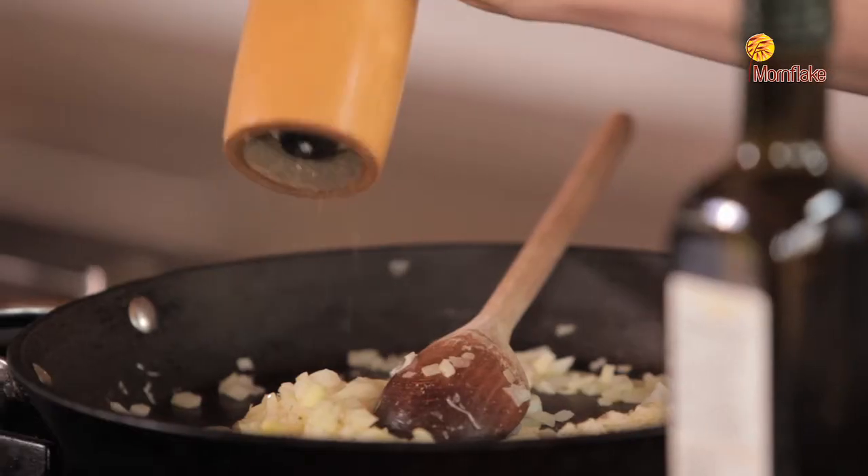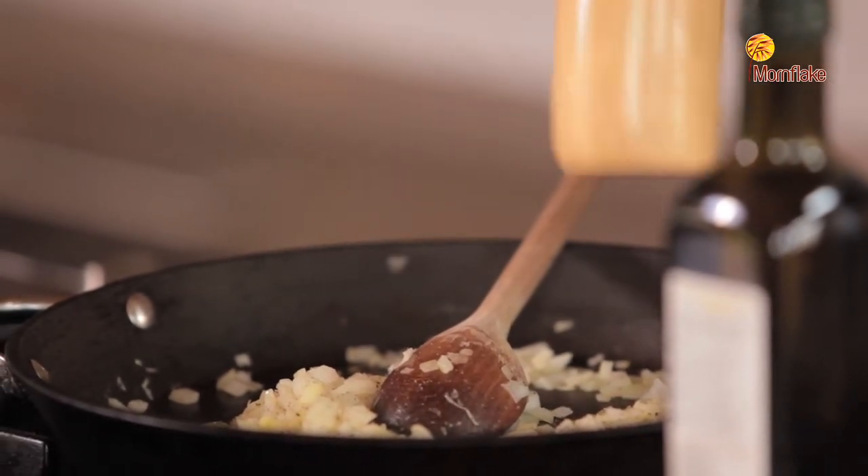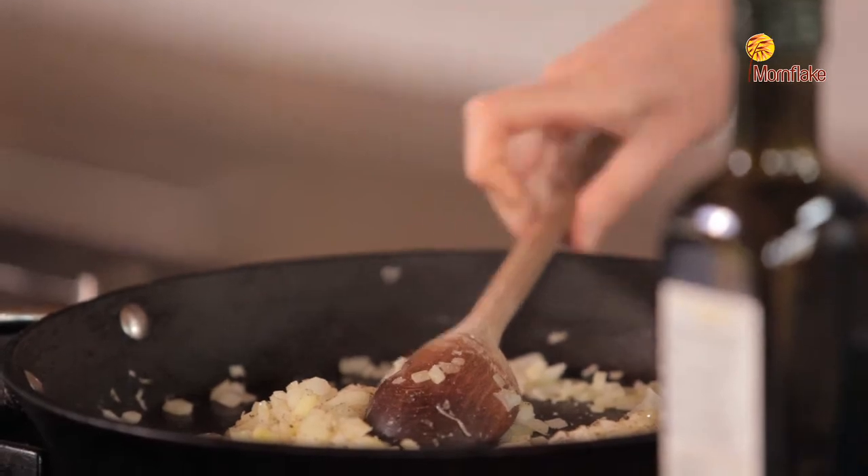I'm just going to start to season the onions with a really generous grate of freshly ground black pepper, and I'm also going to add just a little bit of sea salt as well.